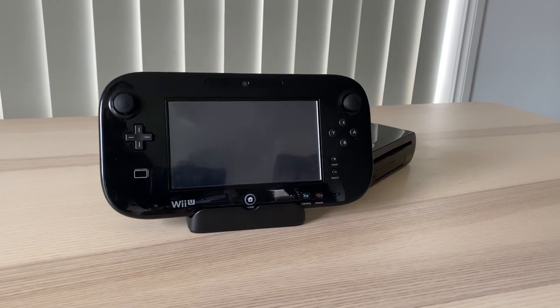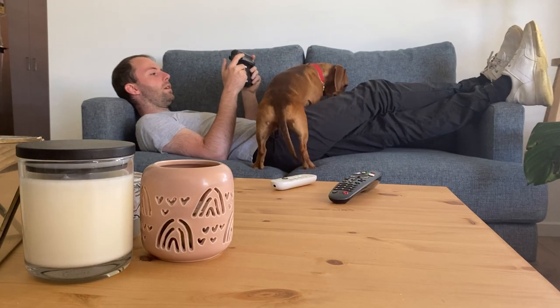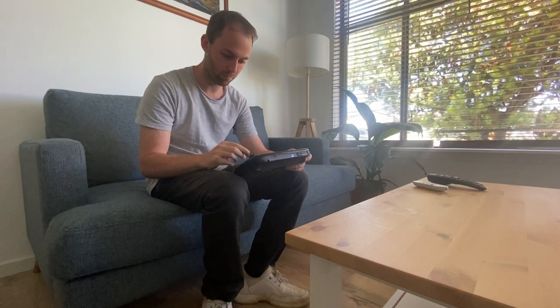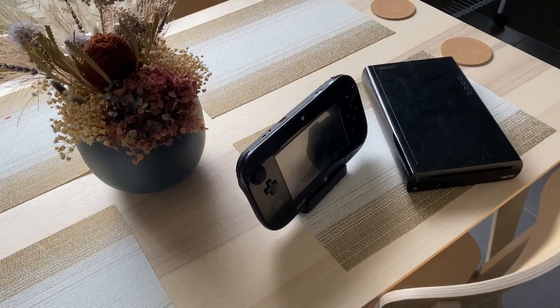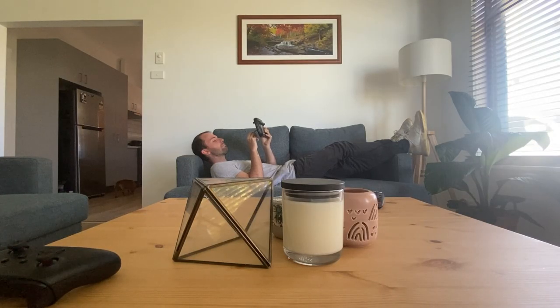And there you have it, guys — those are just some games that utilize the Wii U gamepad. This is just part one of two videos, so in the next one I will be covering some more Wii U games. In the meantime, let me know what games you really enjoy that utilize the Wii U gamepad in the comments below. Thank you guys for checking out the video, I really appreciate it — and until then, I will catch you next time.